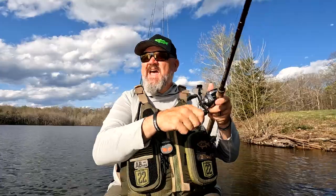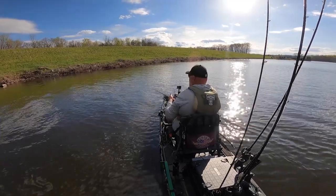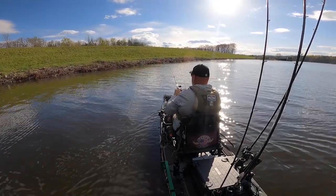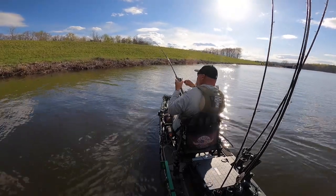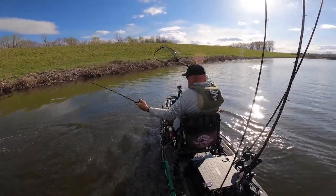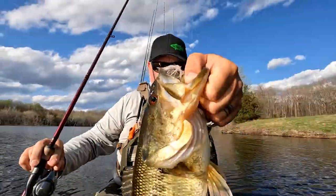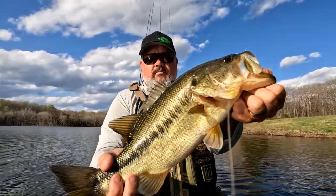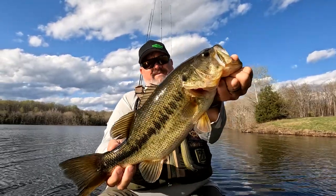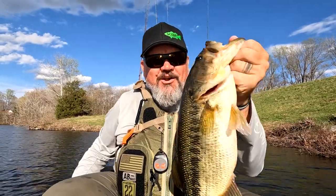I'm going to ease up about halfway up this dam and see if there are fish on it. If not, I'll go back where I was catching them. Oh, there we go — there's a fish on the dam! This is a better fish, a good fish — this is a netter, boys and girls! Look at that on the Golden Shiner chatterbait — he thumped it. That is a pretty fish. That fish was a chunk and man was it fun. Let's get him back in the water and catch another one.